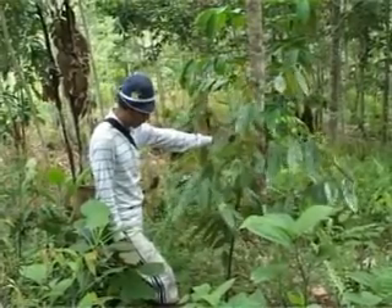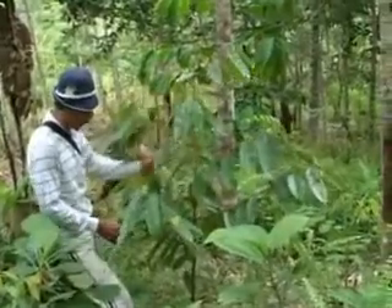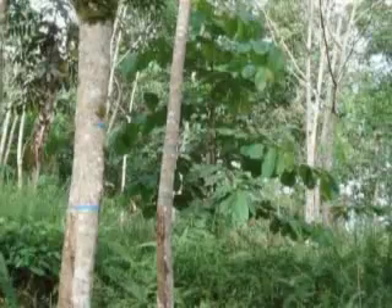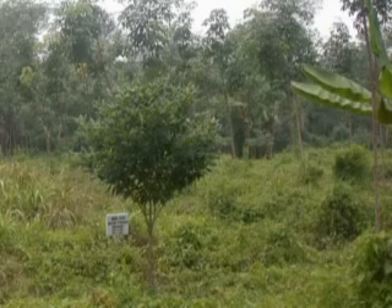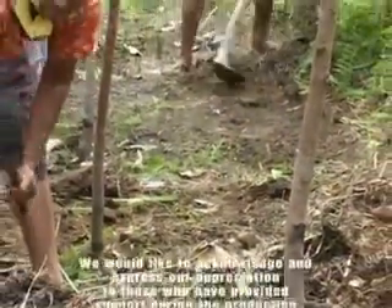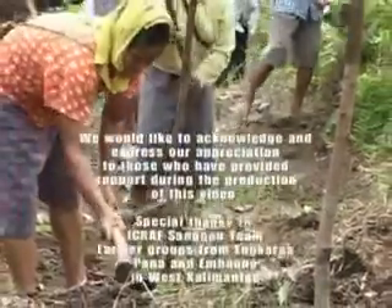Farmers who want other valuable trees in their field can also plant or maintain them along with rubber trees. There are many farmers in West Kalimantan and Jambi who deliberately planted valuable tree species such as Meranti, Tembesu, Kaharu, and other indigenous fruit trees in their rubber gardens.